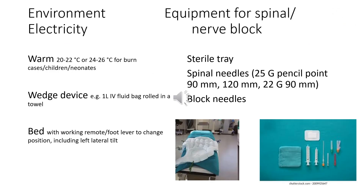E is for environment and equipment for spinal or nerve block. Make sure your theater is warm, especially for burn patients or neonates. Also make sure you have a wedge device to ensure a left lateral tilt for pregnant patients. Your bed must be working and able to change position. If you intend to do a spinal or nerve block, make sure you have a sterile tray as well as the specific needle you are going to need.